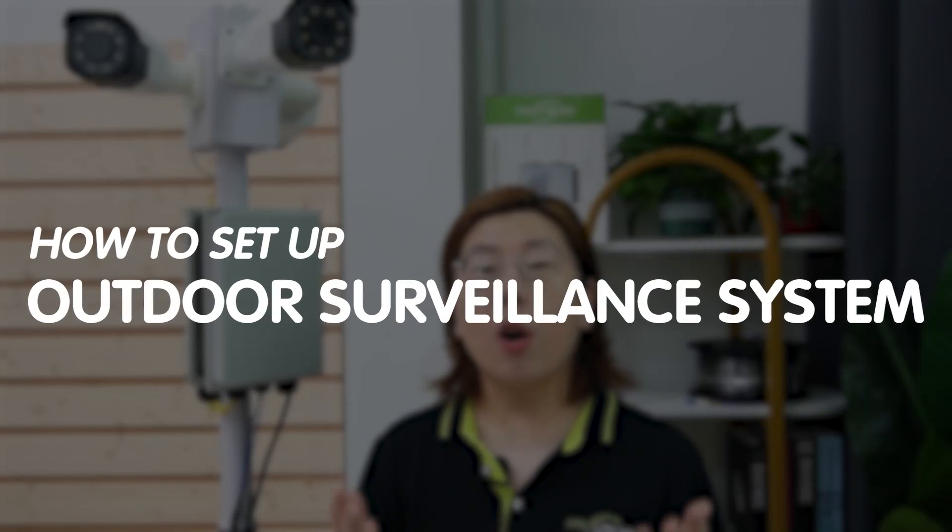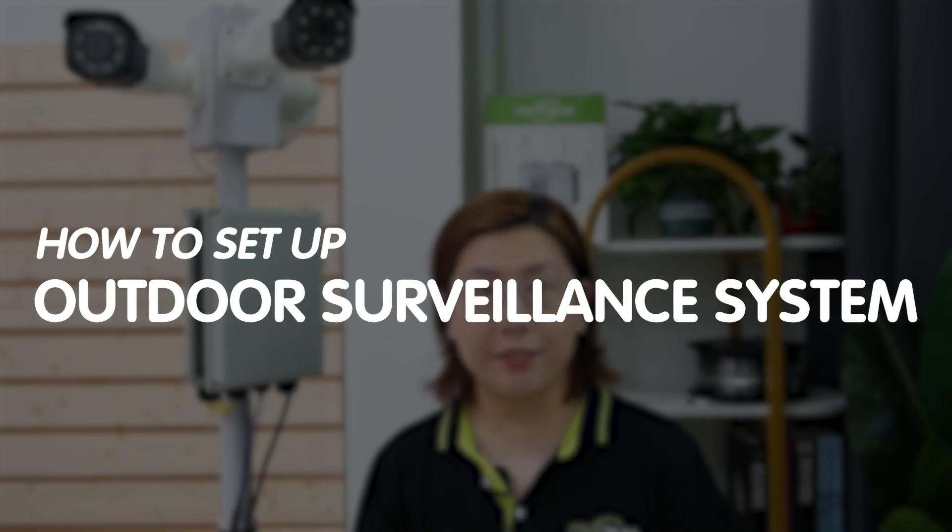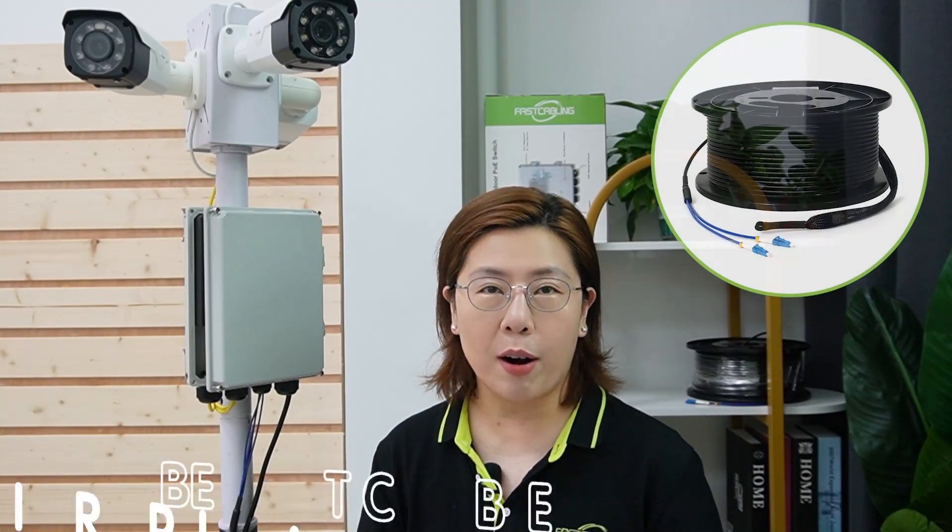Welcome back to our channel, Fast Cabling, where tech meets practicality. Today in this video, we are taking security to a new height — and we are going to guide you through setting up your own high-performance outdoor surveillance system using fiber optic cables. So we've got a lot to cover, let's get started.